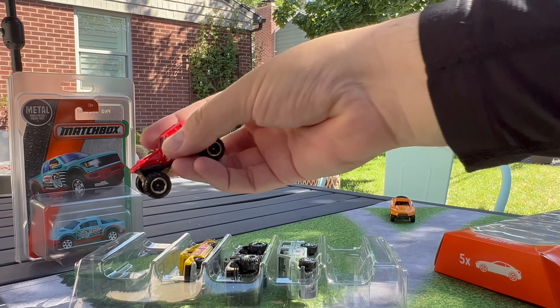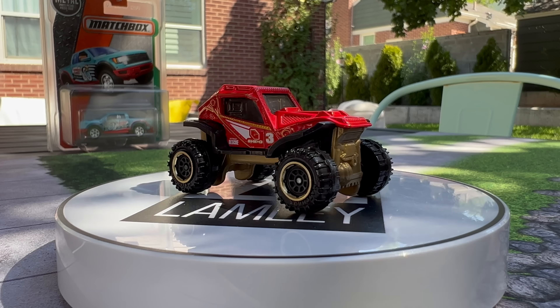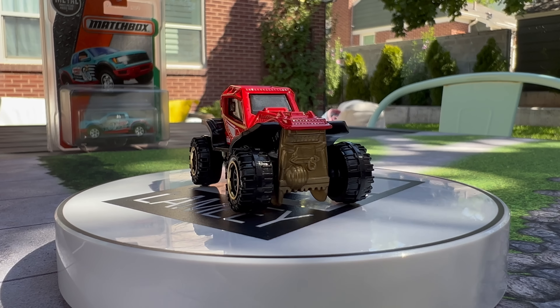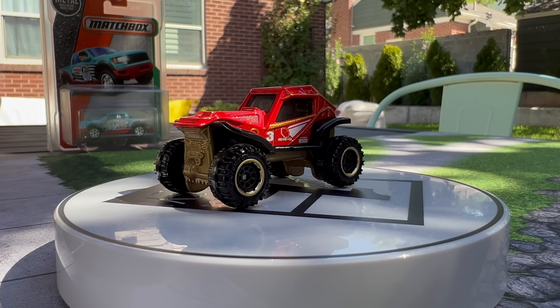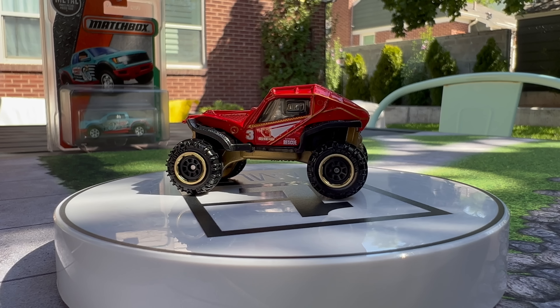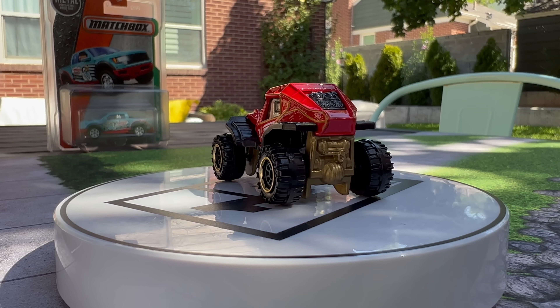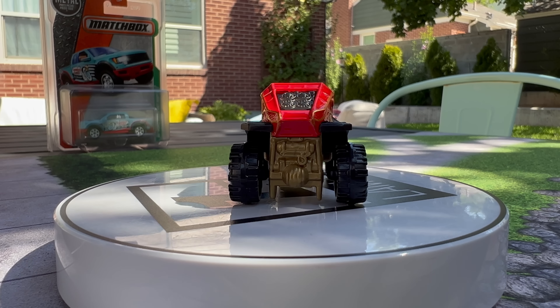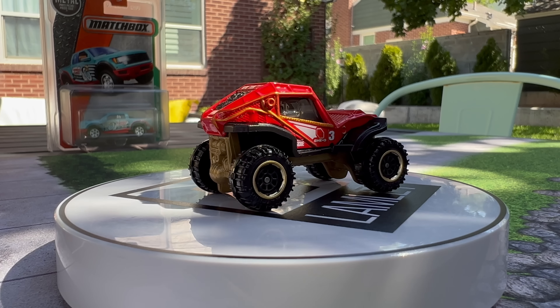Moving to the other side from the very top, this is the Gheo Predator — that Romanian company. They've done two of these. Is it Geo or Gheo? G-H-E-O — you guys can tell me. This is actually a licensed model. It kind of looks like a Matchbox original, but it is licensed. It's kind of an off-road monster, which makes sense in a rally-style race. I assume it's a racing vehicle.